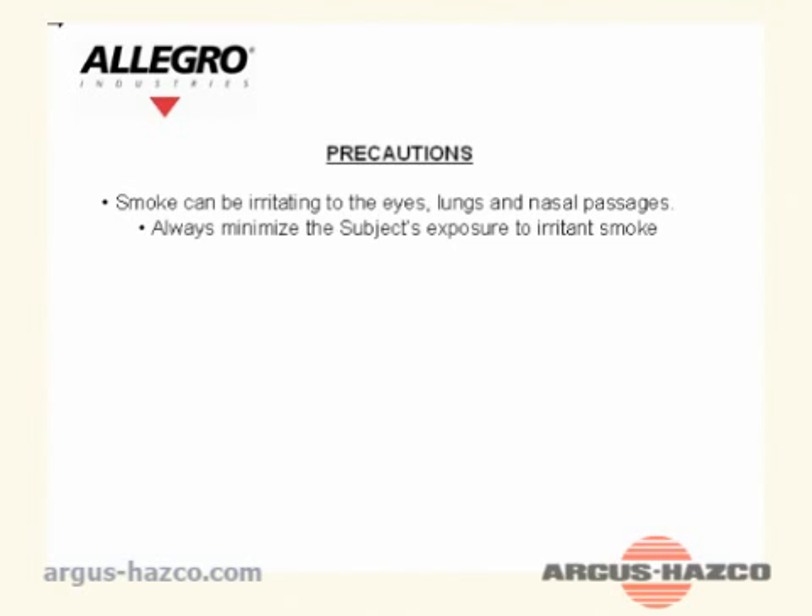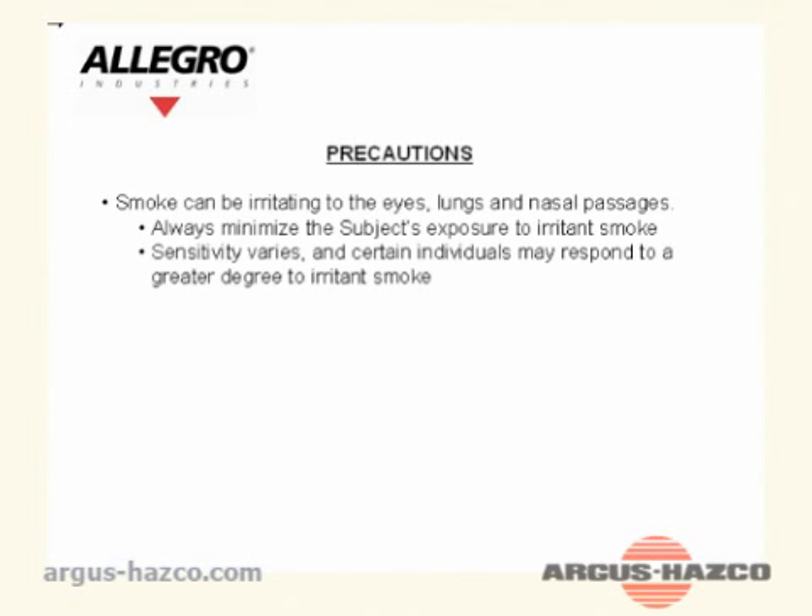Precautions: Smoke can be irritating to the eyes, lungs, and nasal passages. Always minimize the subject's exposure to irritant smoke. Sensitivity varies, and certain individuals may respond to a greater degree to irritant smoke.